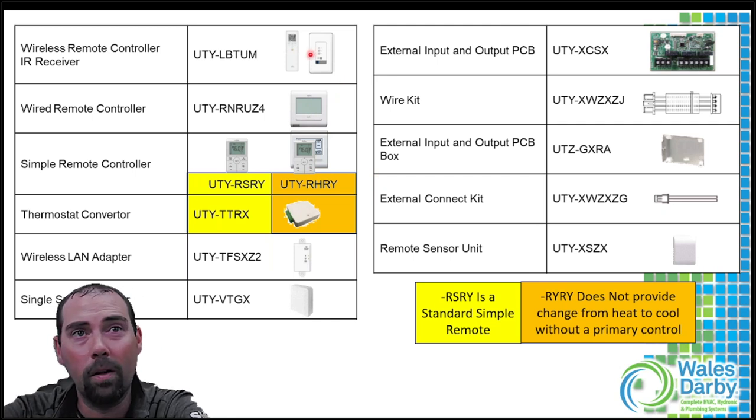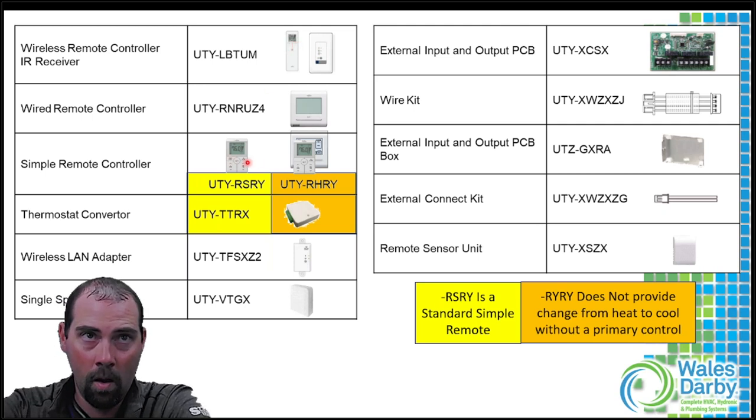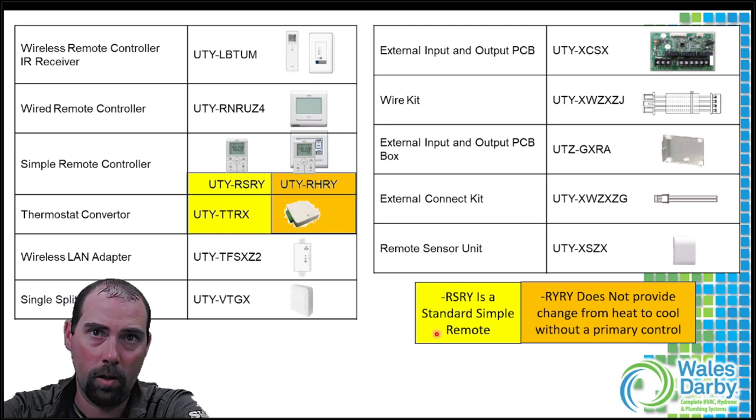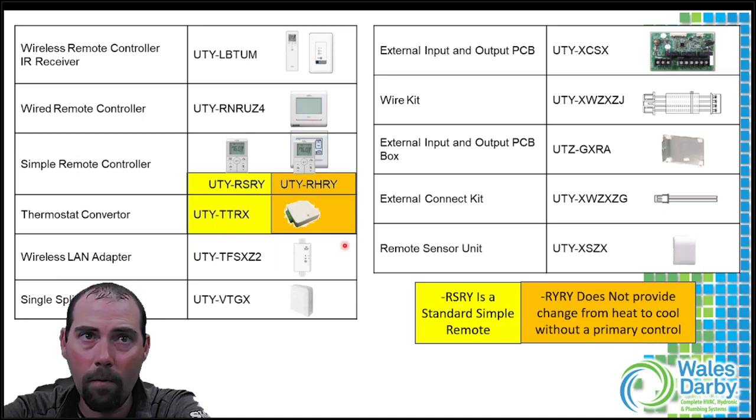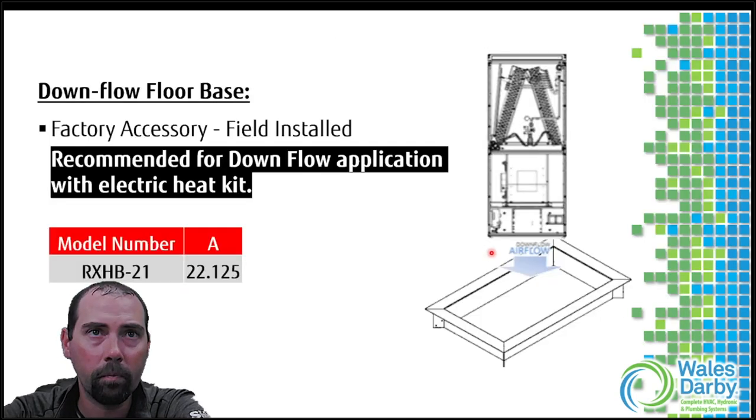You're not stuck to the wall-mount touch screen. You can put a receiver in the ceiling and use a wireless remote just like with ductless systems. There are also simple remotes, but note some of the simple remotes cannot do mode changes between heat and cool, and some can't do function code changes. If you need to make function code adjustments, use the UTY-E5 first, make all your adjustments, then switch over to a simpler remote. We also have Wi-Fi options and external connect kit converters. A remote sensor accessory has also been useful recently.